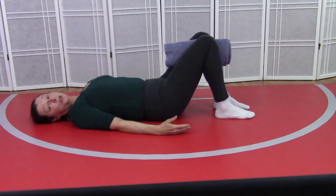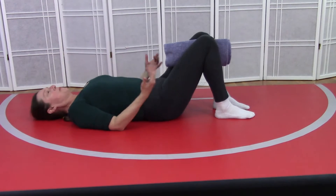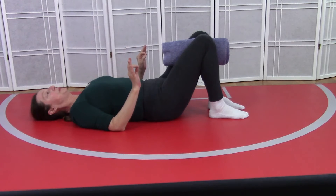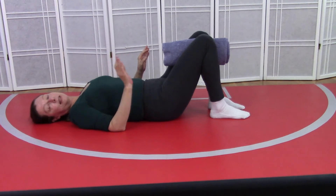We're going to do what's called bridge pose. Bring your feet as close to your bottom as comfortable — and that's the big word, as comfortable.